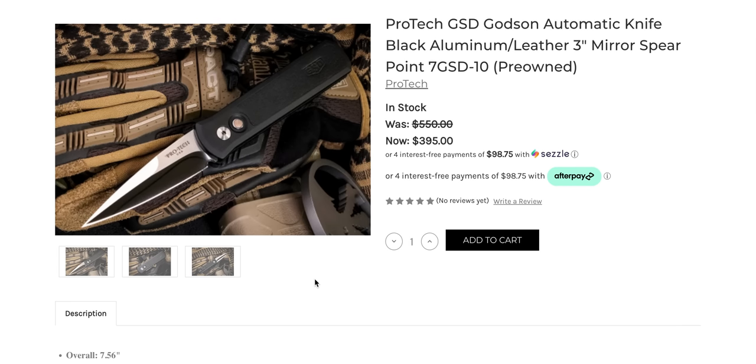If you guys want to know, I have ordered from eKnives personally and without letting them know I'm a YouTuber, probably 10 times. They always ship quickly. When I select who I want to be an affiliate of, I'm very selective. Those of you who are familiar with the knife world, there's a reason why when you go down to my description and you see the retailers, they're all super reputable retailers — they're ones that I have legitimately ordered from. I buy a crap load of knives and I try to spread my purchases out. I've bought a lot from eKnives and I've always had a good experience.